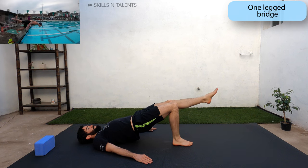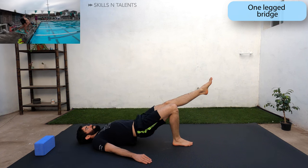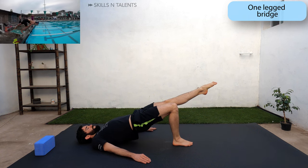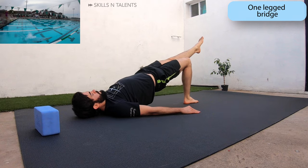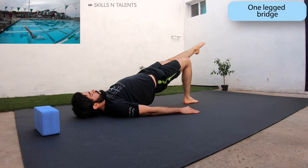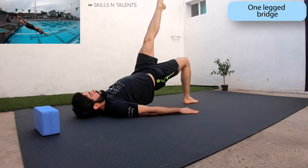Let's change sides. Now the right leg stays on the ground and you stretch out the left leg and lift your hips up and down. Now raise the left leg higher and do another three hip raises.